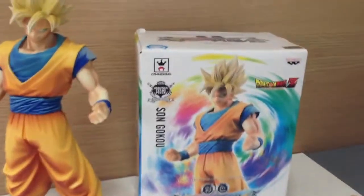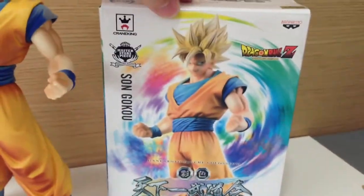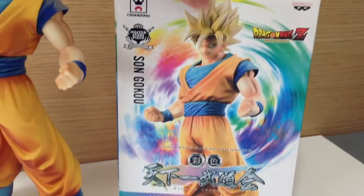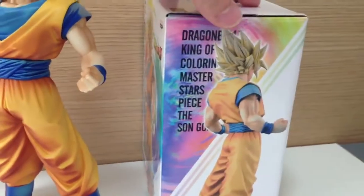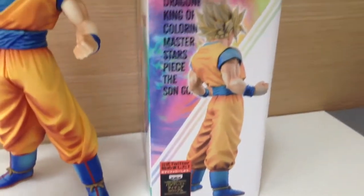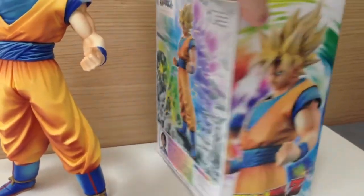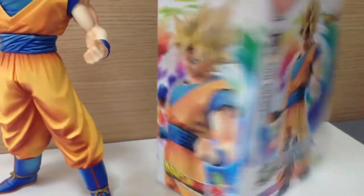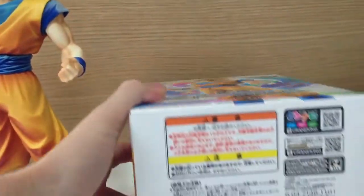In this video we're going to be looking at the Super Saiyan Goku Master Stars Piece figure, and this is actually the re-released version. The Goku was the very first Dragon Ball Master Stars Piece that was released, and because it was so popular and collectible, Bandai Namco Presto decided to re-release it and change the colour a bit. So the mould's the same, but the colour has been, in my opinion, drastically improved, because the original one was a little bit drained.